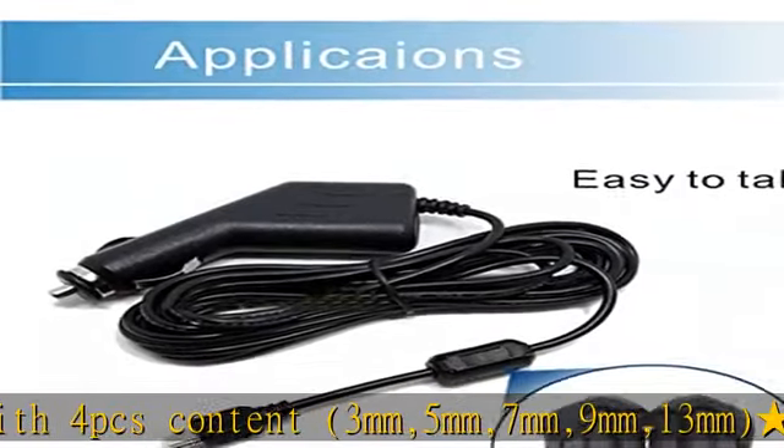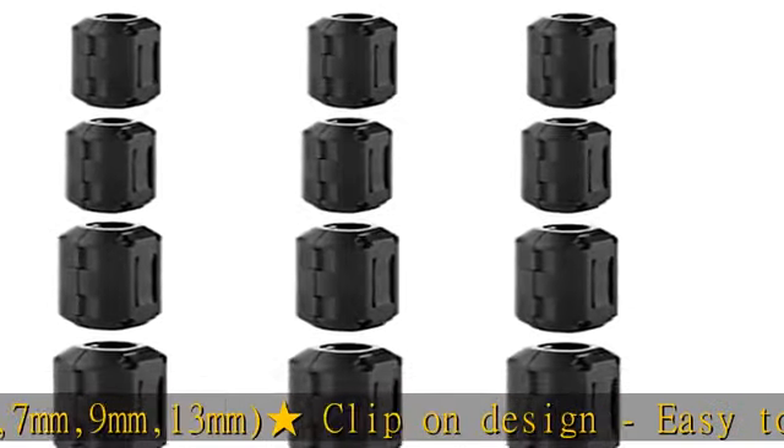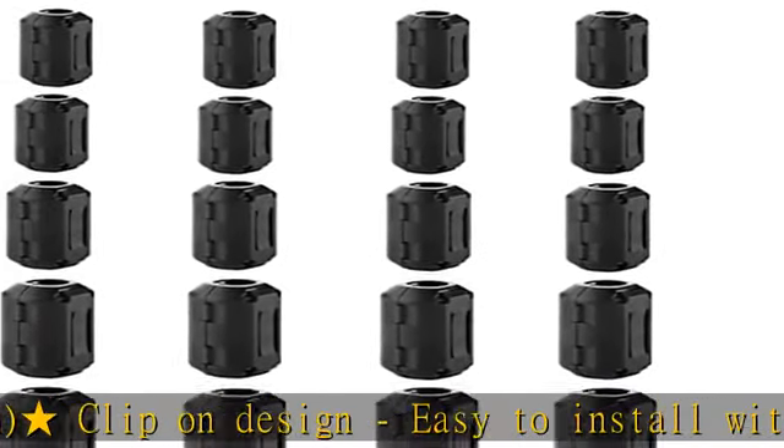Usage: anti-interference, improve signal, and filter. You will get clearer signal and faster data transmission after clipping on the ferrite bead.